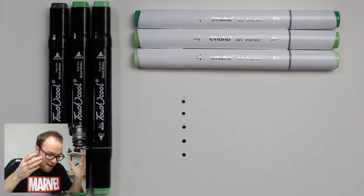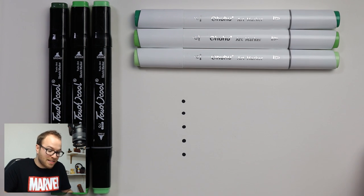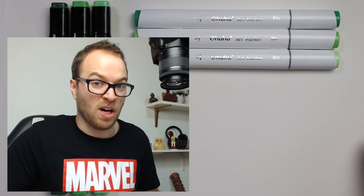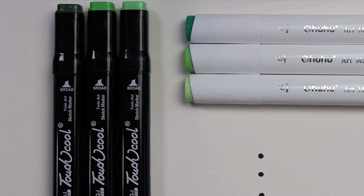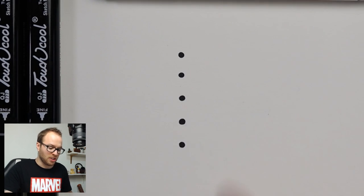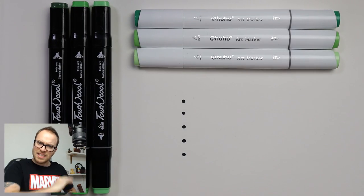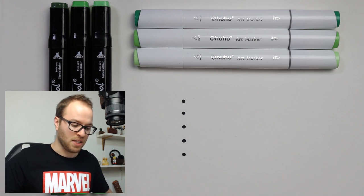Alrighty humans, here we are. We have ourselves three markers from each of the packs, and I tried my best to pick colors that match each other. That being said, I'm not a color picker and I wear glasses, so my eyesight isn't that great for picking colors. Let's have a look at the pens, and before we actually start using them, let's quickly look over the designs.